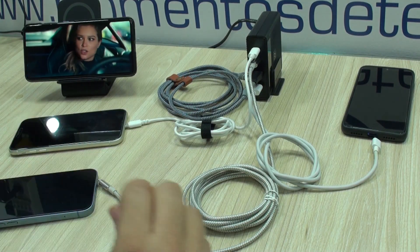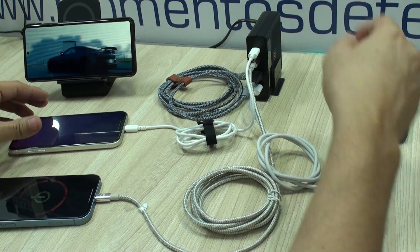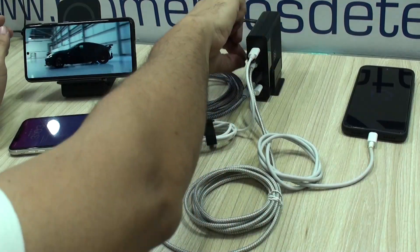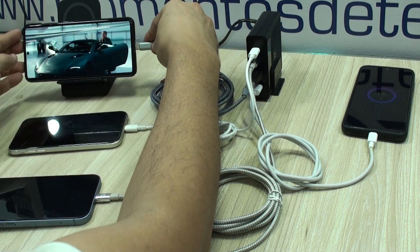We immediately put it to the test, and the first thing I noticed is that this unit will for sure replace a couple of other chargers I have on my desktop, as it is able to provide power through one port of up to 100 watts, but can also charge all the phones in my house in one place. I might actually end up buying another one for my living room.